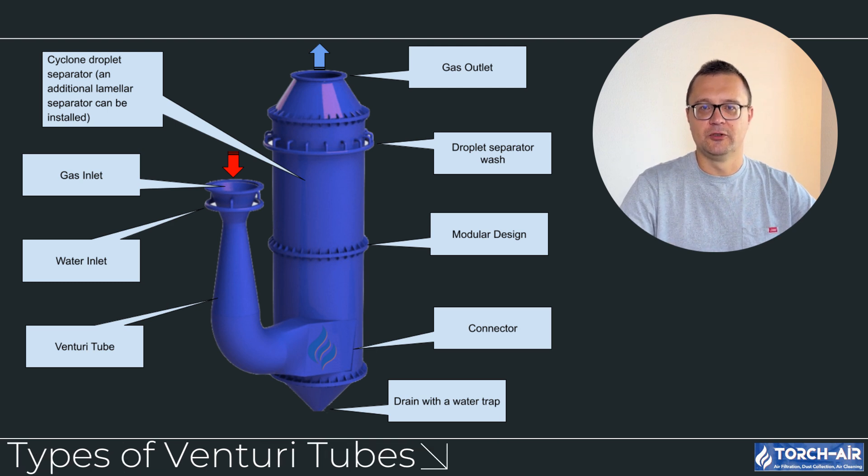Now let's get into the different types of venturi tubes and how they function. High-pressure venturi tubes are designed to create a powerful impact between the gas and the scrubbing liquid. These systems operate at higher pressure differentials, which means the gas stream is accelerated to a much higher velocity through the throat. The result is an intense collision between particles and the liquid, making high-pressure venturi tubes ideal for capturing fine particulates and aerosols.